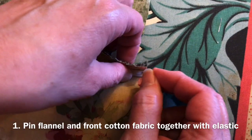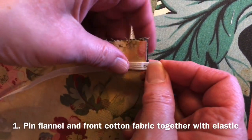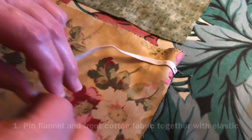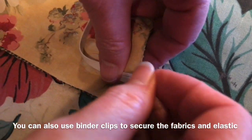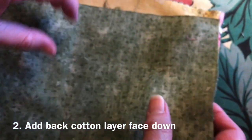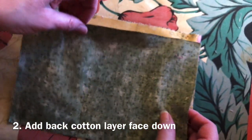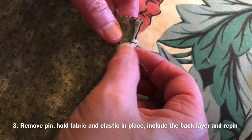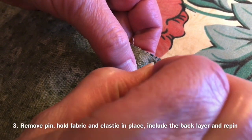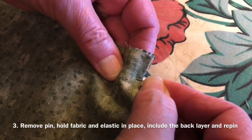Next, you will need to cut your elastic strips to the length of 7 inches. Place the elastic onto the short sides of the mask in an arc. Pin the elastic, middle layer, and top layer together, making sure to leave a quarter of an inch away from the sides when pinning. Then add the back cotton layer face down onto the mask. Lastly, remove the pin while still holding the two layers and the elastic in place together, and proceed to include the back layer by pinning it on top.